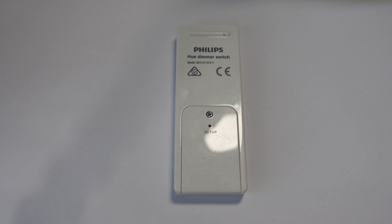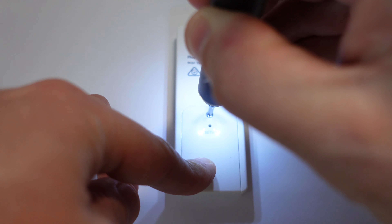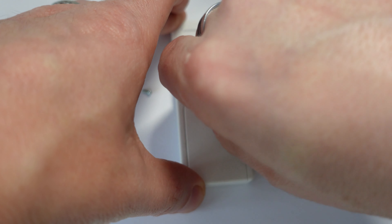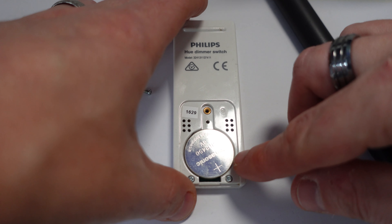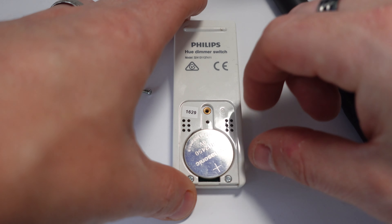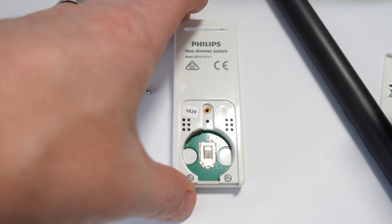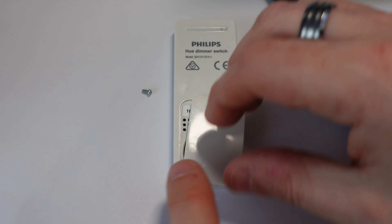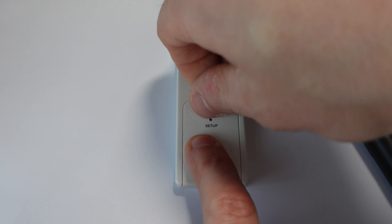To do that you need to unscrew it — it uses a Philips PH0 size screw. So let me just do that. There it is — as I said, it is a CR2450. Let me just pop that out and put a replacement one in. Here we go, nice and quick job.